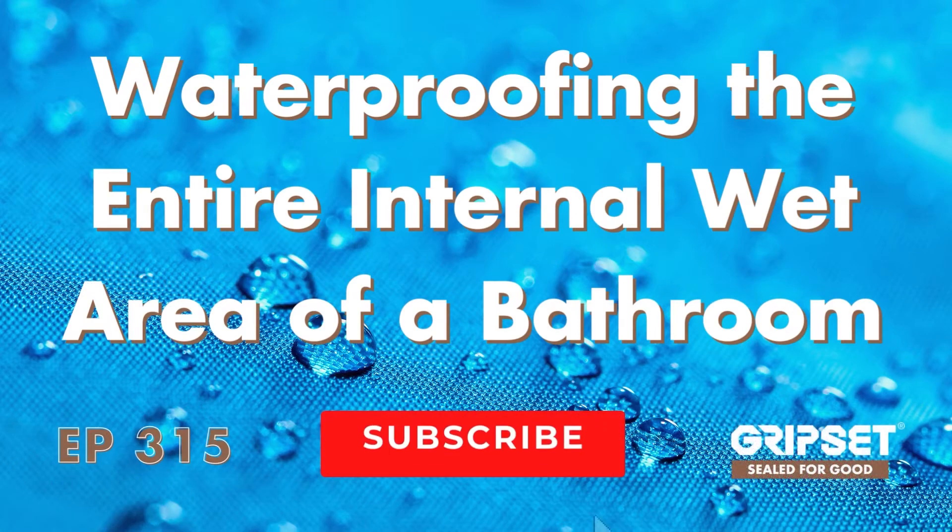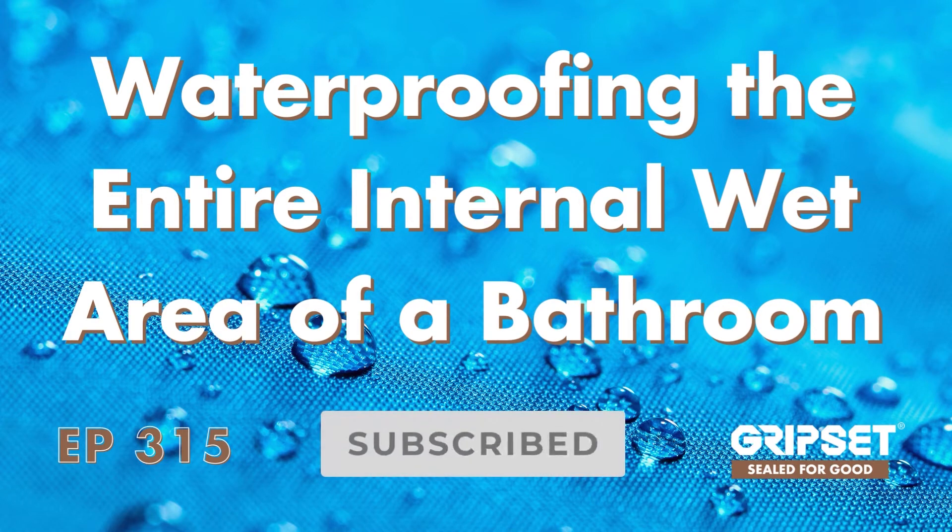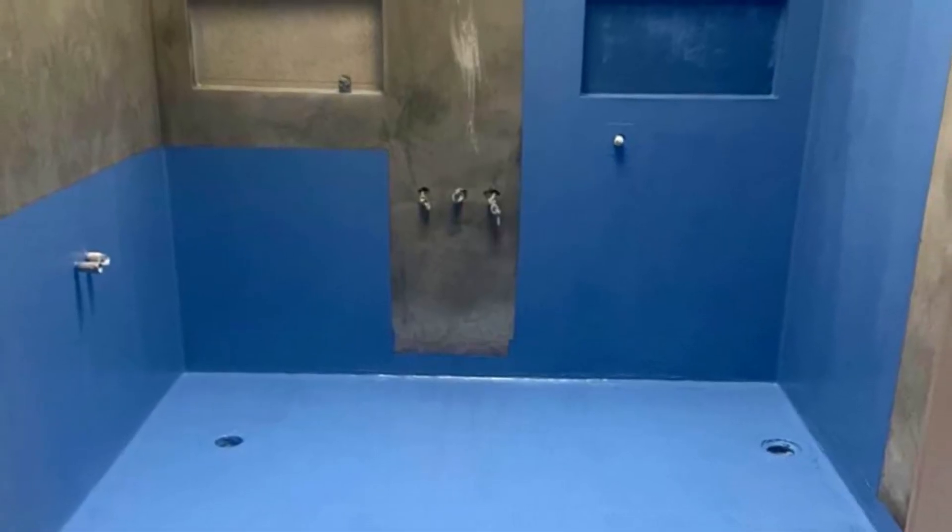Hey everyone, thanks again for joining me on Sewed For Good. Today I'm talking about waterproofing the entire floor of a bathroom versus a shower alcove only — and when should you be doing either one of them?